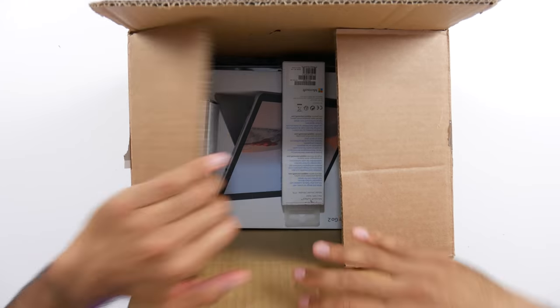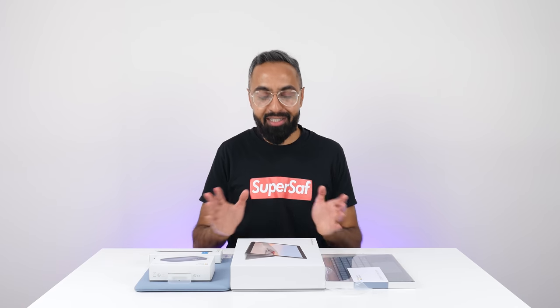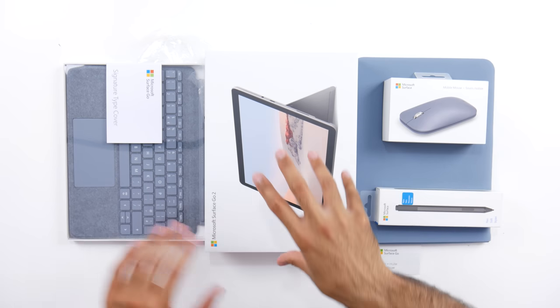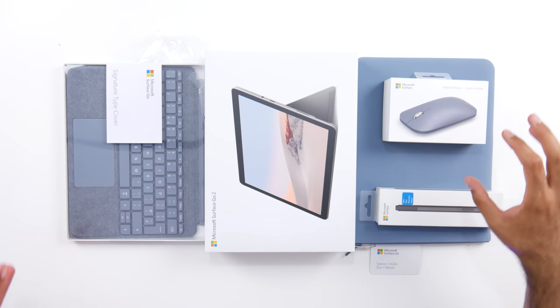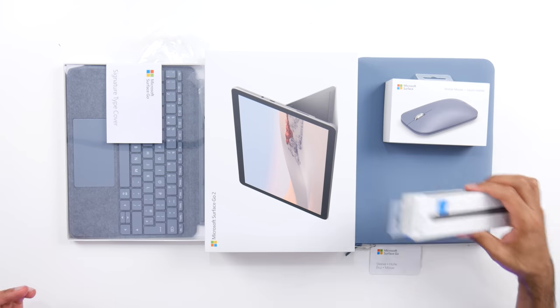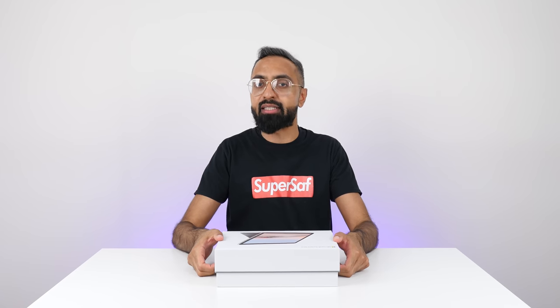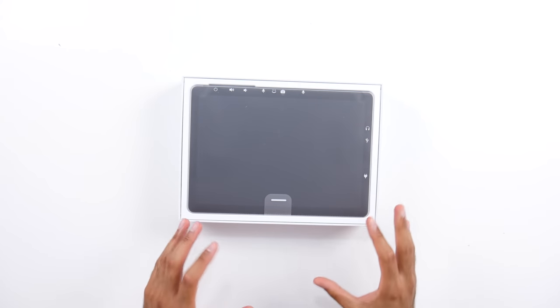Moving on, we have quite a few things here from Microsoft. This is the complete Microsoft Surface Go 2 collection — we've got the Microsoft Surface Go 2, the signature type cover, the mobile mouse, the pen, as well as the sleeve. Now the Surface Go 2 is a very interesting product — it's kind of like a two-in-one. It is essentially a tablet, but if you do get the keyboard with it then you're going to be able to use it pretty much like a laptop.